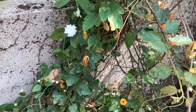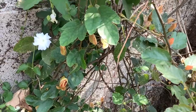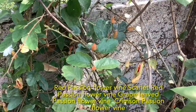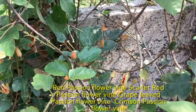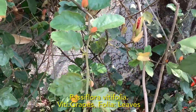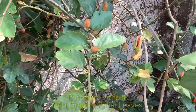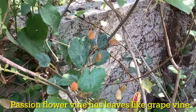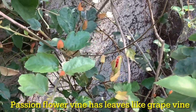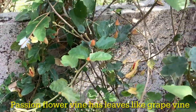Welcome to Tropical Flower Gardening. I'm Dr. Manisha. In today's video I'm going to talk about the red passion flower vine, also known as scarlet red passion flower vine, grape-leaved passion flower vine, or crimson passion flower vine. The botanical name is Passiflora vitifolia — 'viti' in Latin means grapes and 'folia' means foliage, so it's the passion flower vine with leaves resembling grape leaves, hence Passiflora vitifolia.